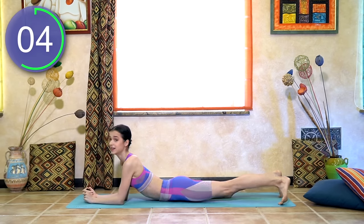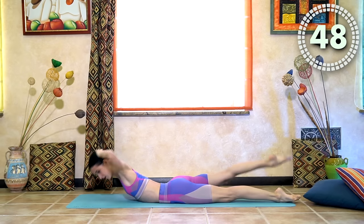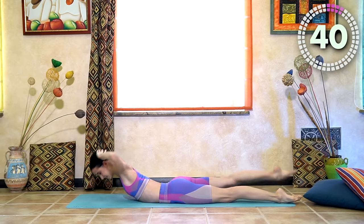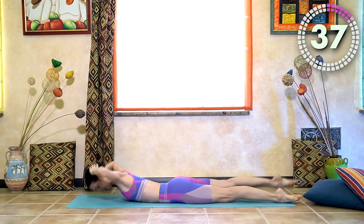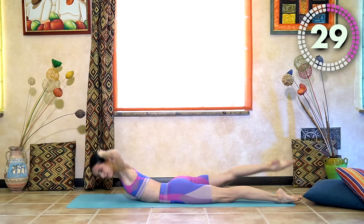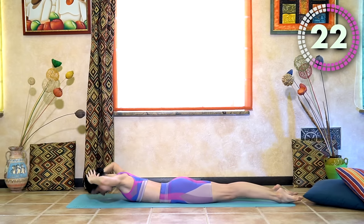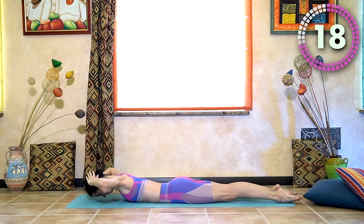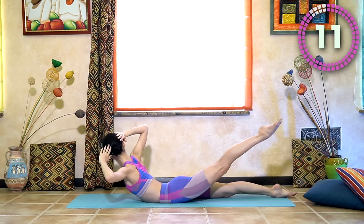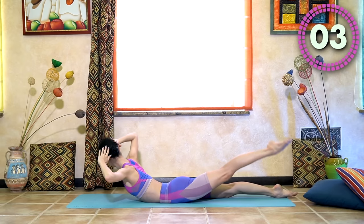Now roll over to your stomach — criss-cross back bows, single leg. Rise and reach the arm and leg on opposite sides. Don't forget to breathe, don't forget to breathe. Three seconds.